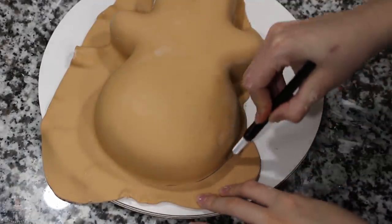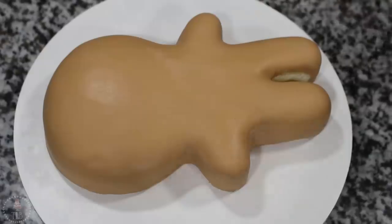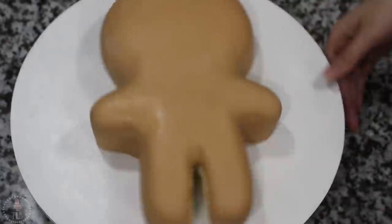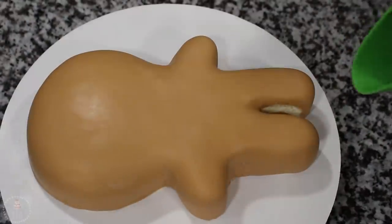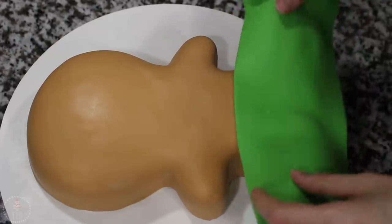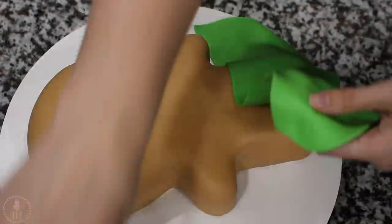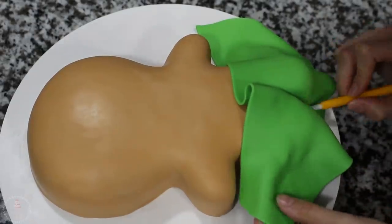Once it was smoothed down, with my X-Acto knife I'm going around the cake and just cutting away that excess fondant. At this point you can see there is a little bit of cake showing through in between his legs, but I knew I was going to be covering that so I'm not stressed about it. I've rolled out some very vibrant green fondant and I'm draping that over his legs, just trying to get it in between there all the way down without it breaking. Focus on that area first, just gently coax it down. You can use your fondant tools if you need to.